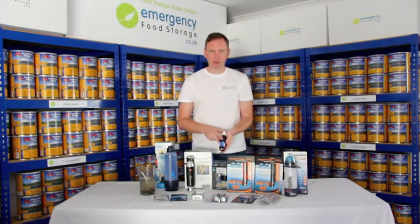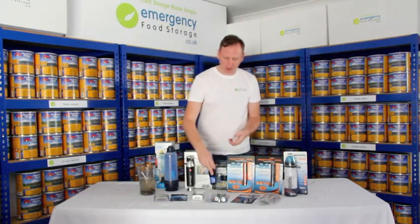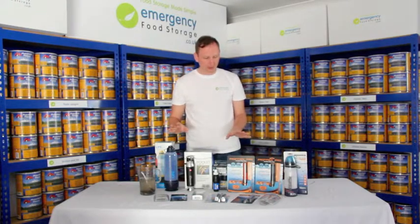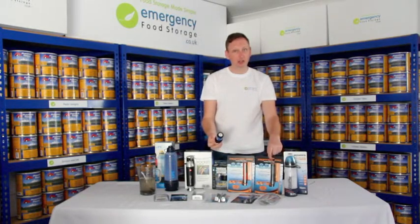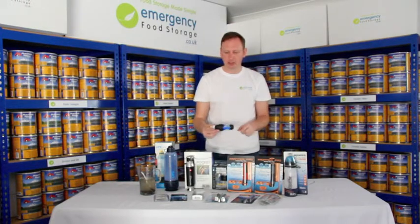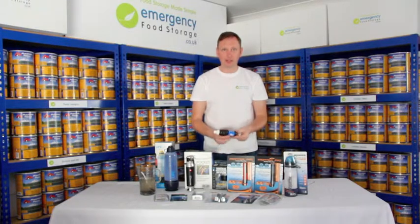The Sawyer filter is fantastic because it has a lifetime level of filtration. As long as you clean it out and look after it, it should last you for quite a long time. The nice part about these things is that some of them are interchangeable — the Aquamira Frontier Pro and the Sawyer filter will fit onto each other. They're not designed to, but because they use the same sized attachments, they will fit. Therefore, you can have a carbon-based filter and a hollow fibre filter together to form a fantastic level of filtration.